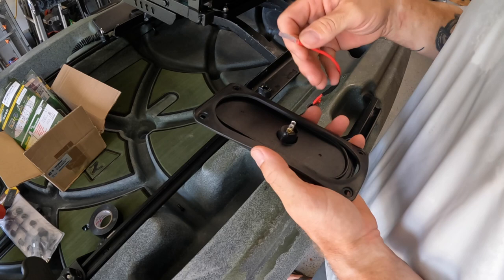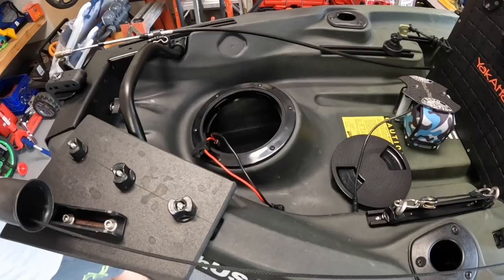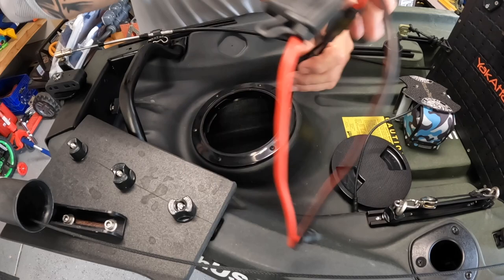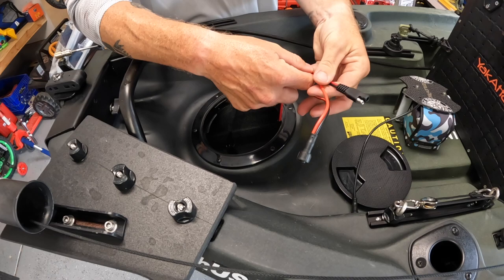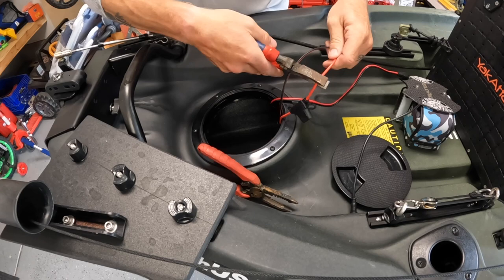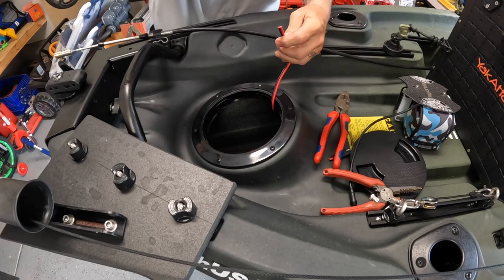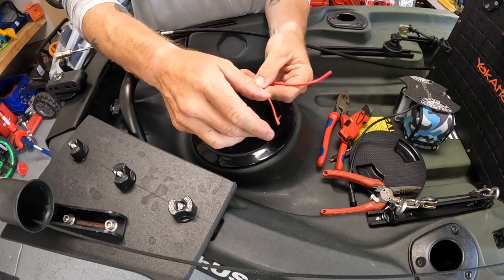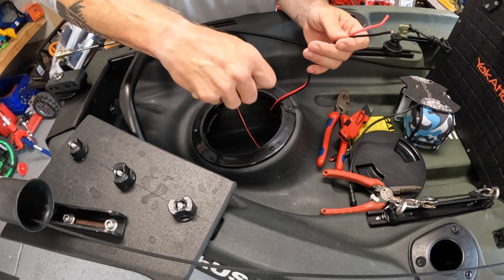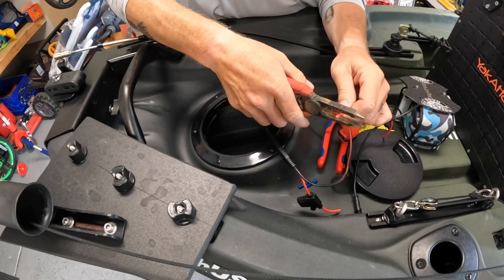Now we're going to make our connections to the back of the switch. This switch has another terminal to bring up a negative so it lights up, but we're just going to plug this in and test it real quick — I want pushing it up to be on and pushing down to be off, just making sure we're in the right position. For our final connections: this is the wire coming from the switch. We're going to cut this end off and splice it into the positive right before the fuse, so the fuse is after the switch and still protects our lights. Cut the wire, cut the ends off, separate the wires — watch your fingers.